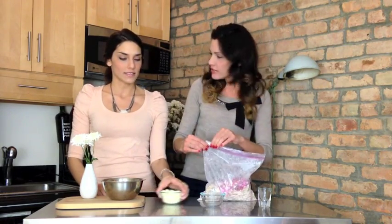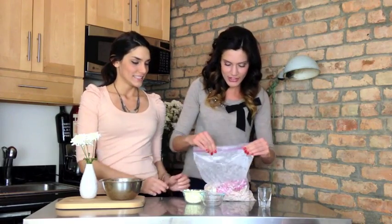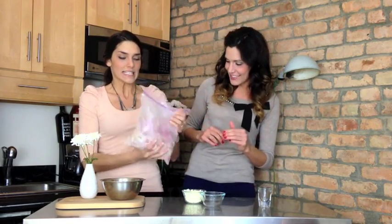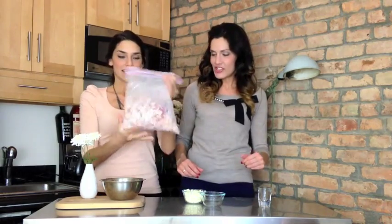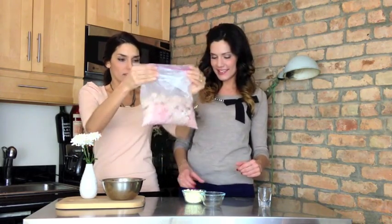Do you want to do this part? Because I feel like I totally hogged the bag last time. Making sure that's sealed — make sure it's sealed. Shake it up! Oh my gosh, that's so cute. You can smell it! I'm sure that bag is sealed. I think that's all shaken — so good.